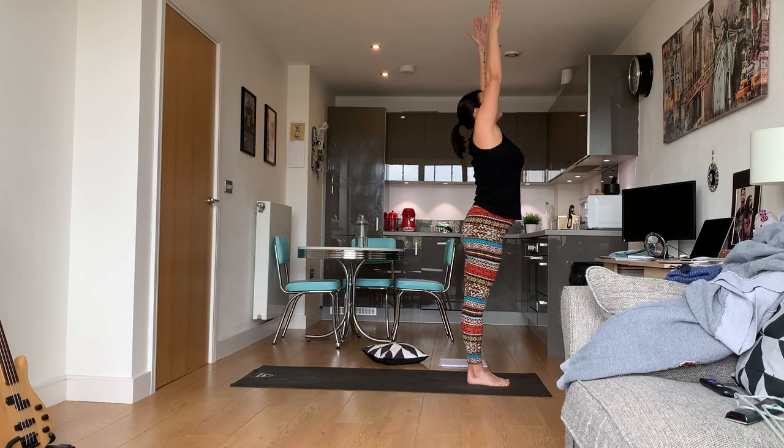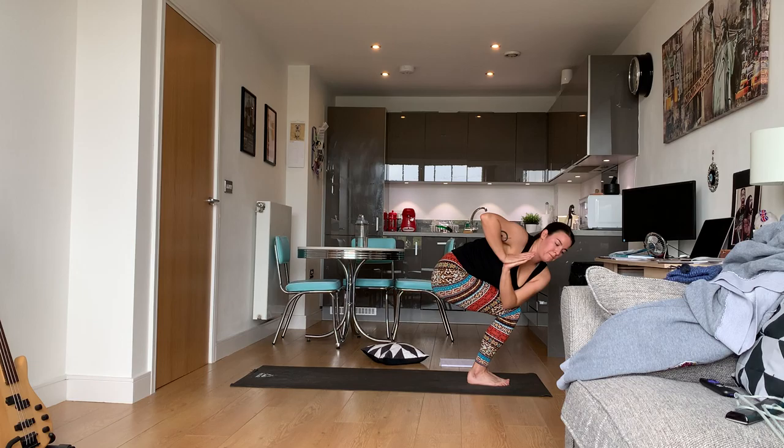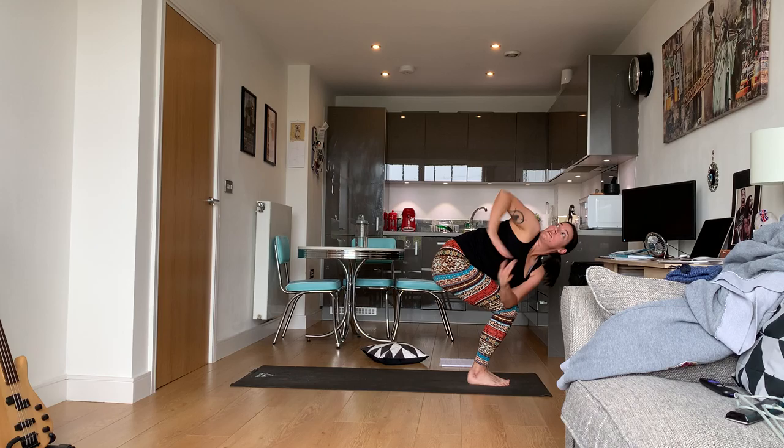Sweep the arms up, hinge at the hips, and back into chair. This chair is going to be different because we're going to be doing some twists. Bring your hands to heart center, put your elbow on the outside of your right knee, and twist.